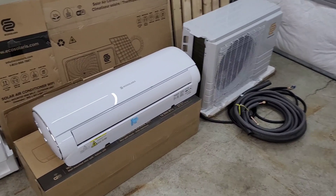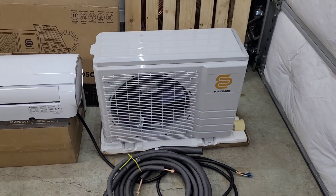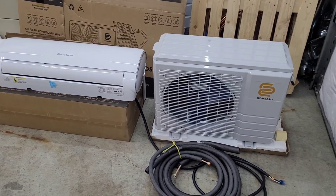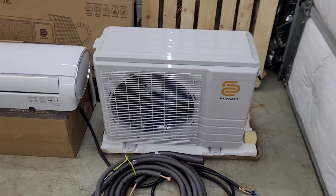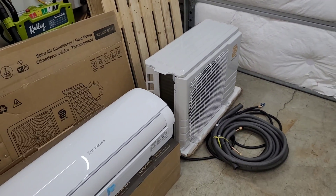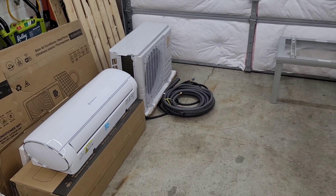Welcome back to the channel. Today we're doing the install on the Eco Solaris one-ton solar hybrid heat pump. If you watched my last video, we did a brief introduction on this. This is an R32 solar hybrid heat pump, it's 240 volts. We're installing it out here in my garage — I'd like to use it as a workout space in the future. It gets pretty hot in the summer and needs heating in the winter as well.